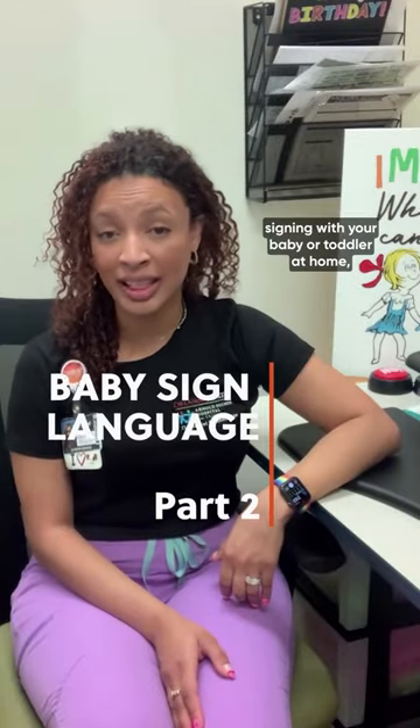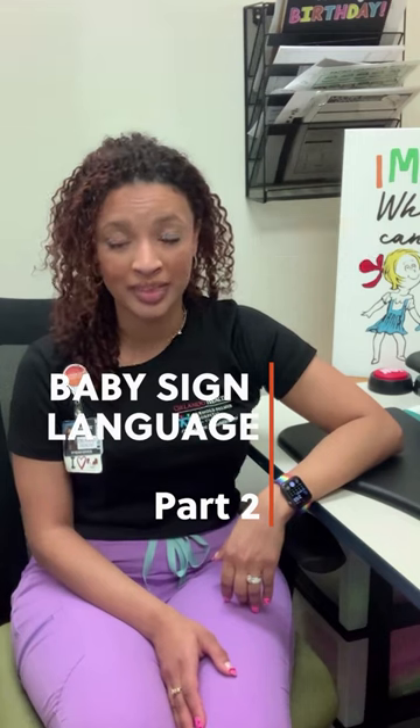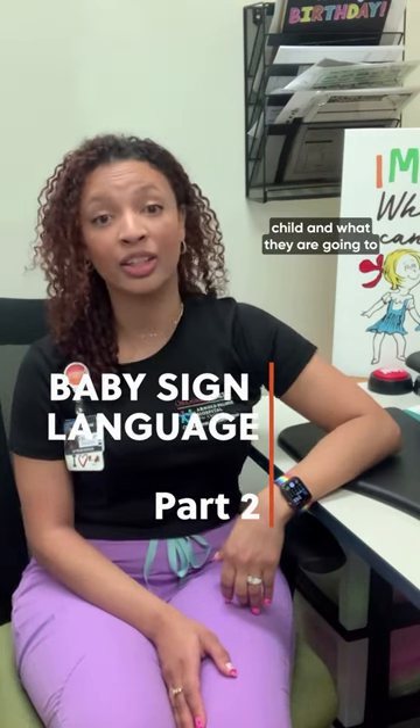If you're looking to get started signing with your baby or toddler at home, here are some considerations to keep in mind. Start off with signs that are the most functional for your child and what they're going to encounter the most in their life. This can be a little different from person to person, but that means starting off with signs of things they encounter every day — mom, dad, animals at home, things we do when we eat or drink, and favorite items.